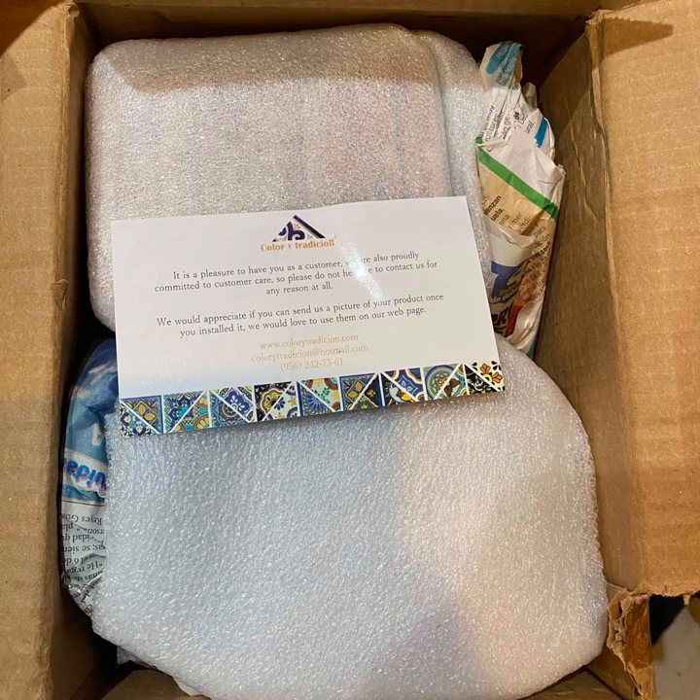So I ordered some Talavera Mexican tile from Amazon — some seconds. They were supposed to be broken but most of them were beautiful and it was really hard for me to cut. This is the first time I've ever done anything with tile or mosaic. I ordered the tools.